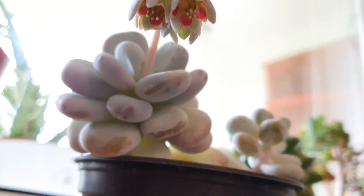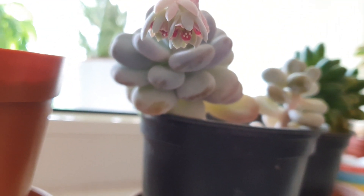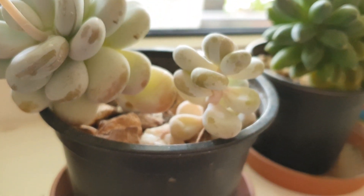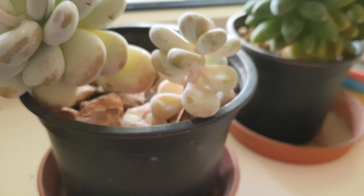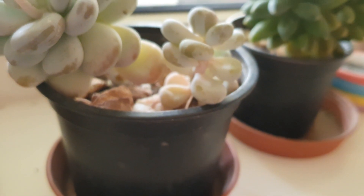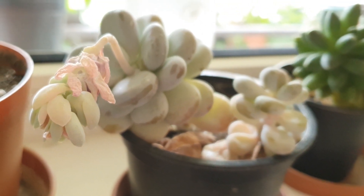It's a very beautiful plant, actually. I really like it — the Moonstone. Here it is. It has a child. I repotted them recently. I hope they are well.